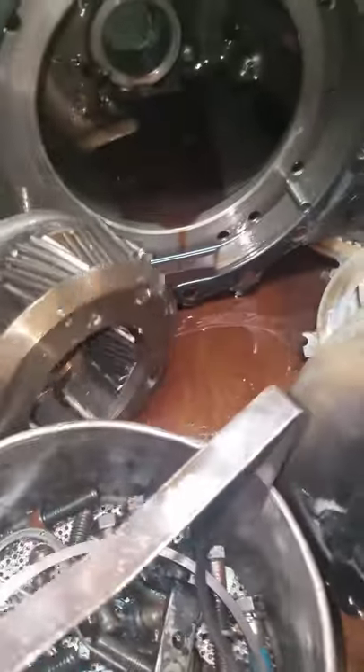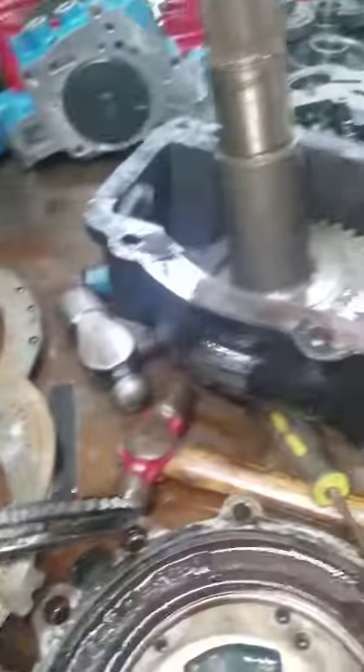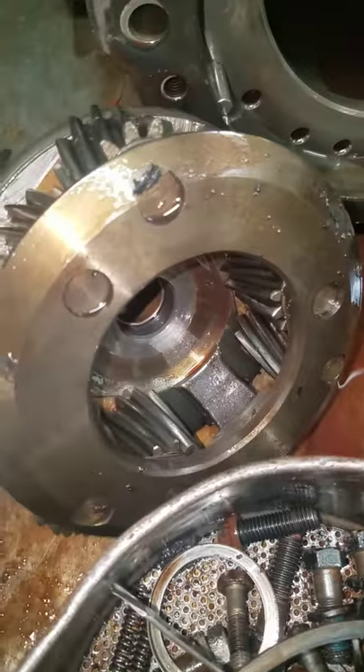Planetary assembly here. This is a reverse planetary. This goes into the case and drives the V-drive over here — we'll be talking about that in a second. You can see the overheating discoloration there also.